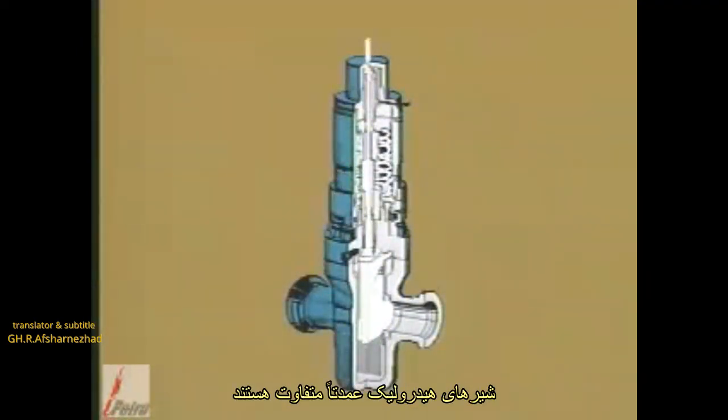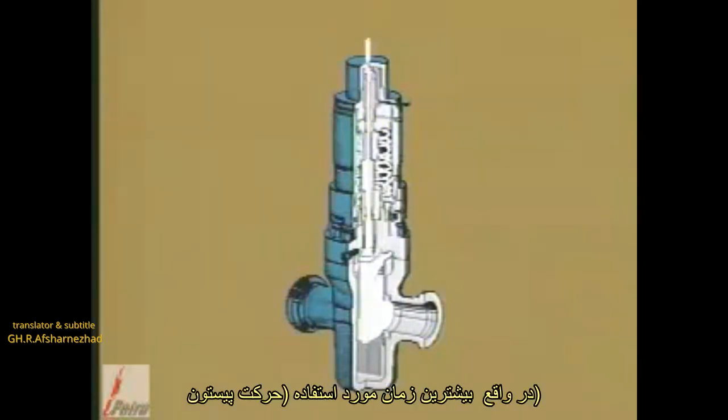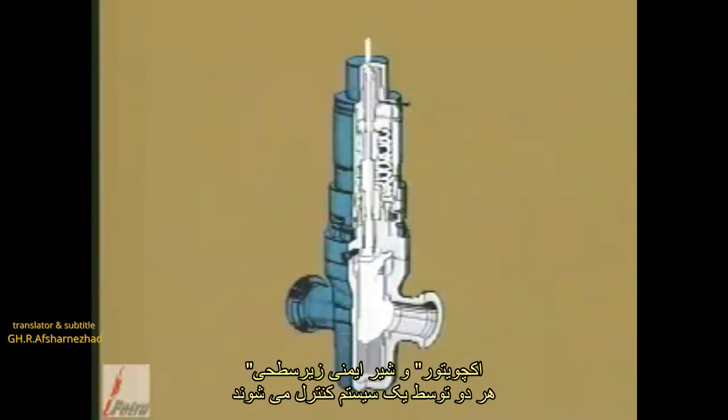Hydraulic valves differ mainly in that hydraulic fluid is used to move the piston. They are more commonly used when the actuator and subsurface safety valve are both controlled by the same system.